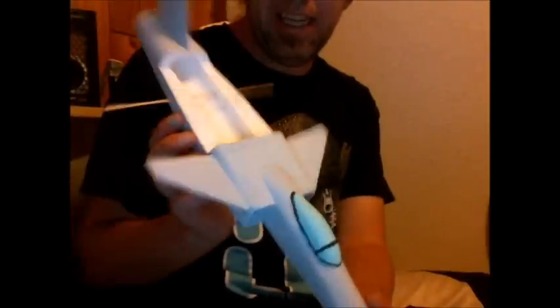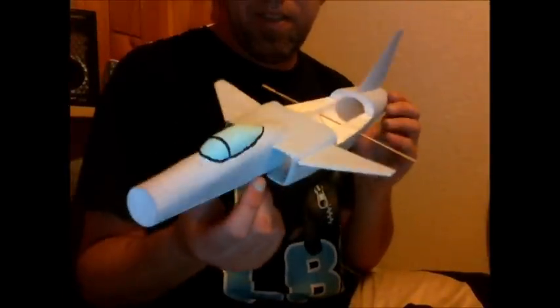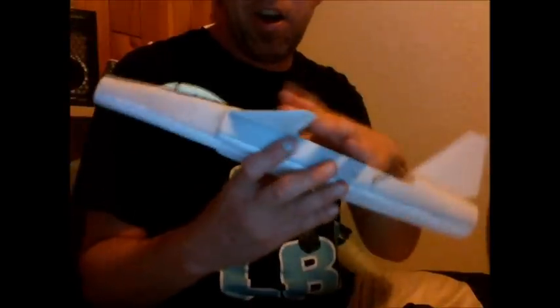Hi, just making a little video about this scratch-built foamy. It's not of any particular airplane in the real world, but it'll be similar to a Saab Vigen or a Gripen. It's a canard jet.